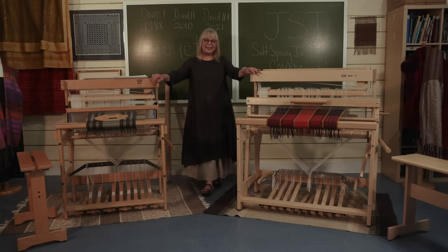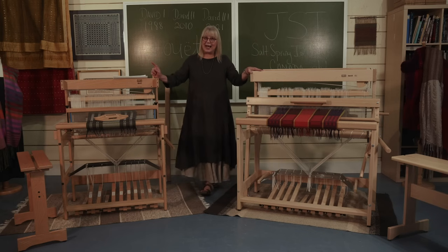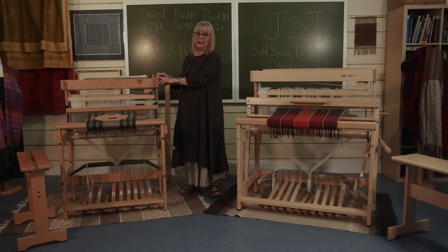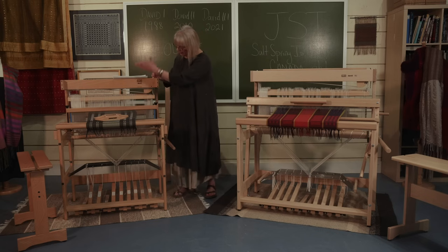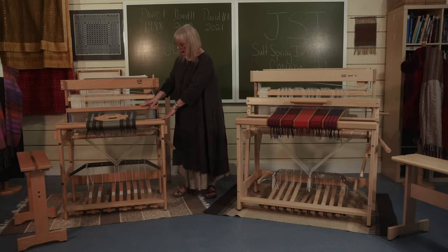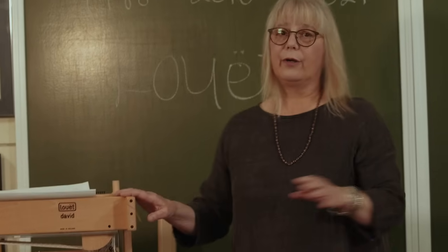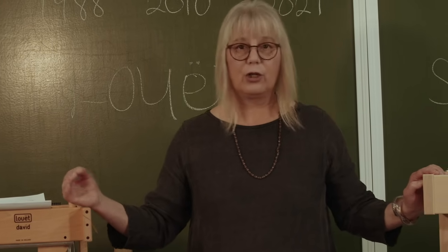Here we are standing between the David II and the David III. The first thing you'll notice right off the bat is that the stature of the new David is much bigger than the David II. Now this one actually was a David I. These pieces right here, just out of interest, is where the overhead beater would hang from. There was another attachment here and then the overhead beater came down like this. And then we went to the gliding beater, which is right here. On the new loom we have a floor slung beater. But in general, you'll notice that this loom is much smaller.